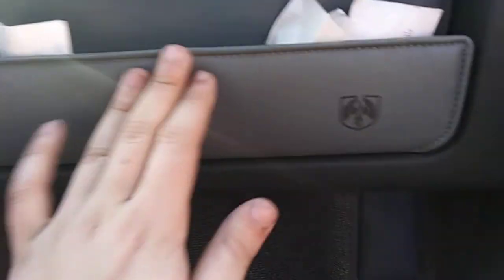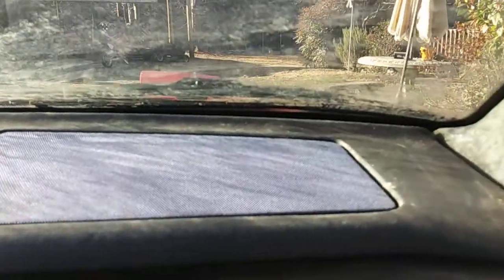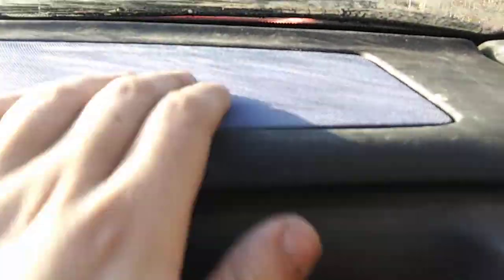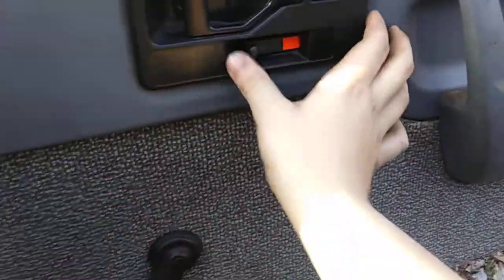Up here you've got your center compartment — there's just some papers and stuff in there, probably from the previous owner. Your dashboard has these little cloth things; I don't know what they're for. You have your vents right here — I believe those are your defrost. Little window vent. Same story here where you've got your locks and your mirror.